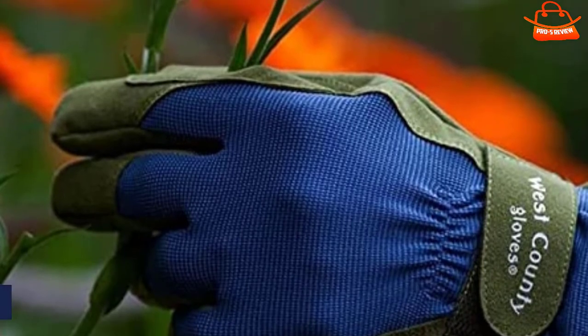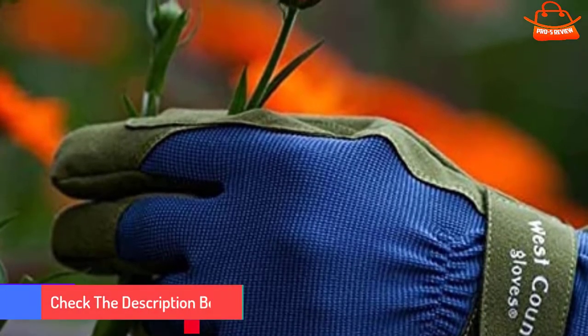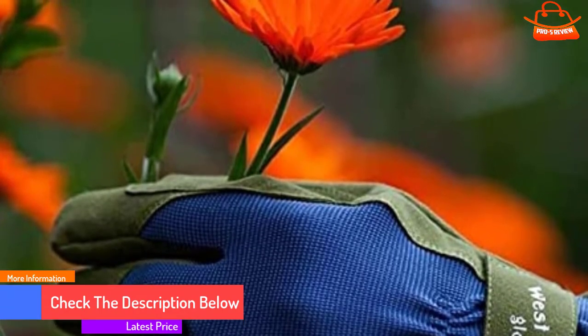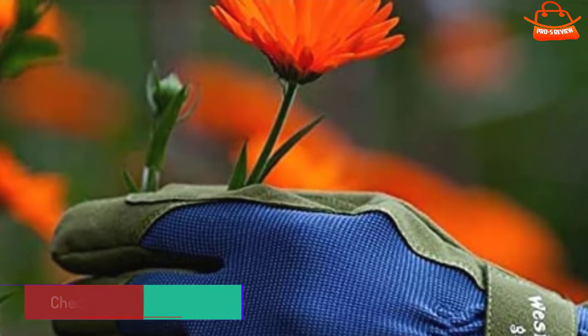The thick padding on fingers reduces sensitivity for fine garden work. Although the wrist has a velcro adjustment, the fabric folds under the velcro create gaps and allow dirt to fall into the fingers.